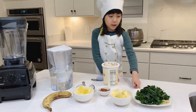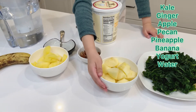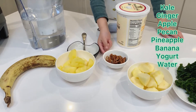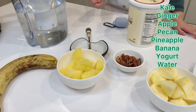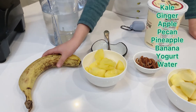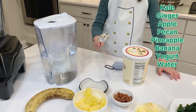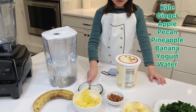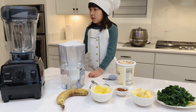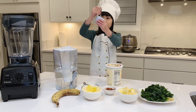You need some kale, a little bit of ginger, a bowl of apple, a little bit of pecans about this much, another bowl of frozen pineapple, and a whole banana. And a spoon to scoop out three scoops of yogurt, a little bit of water, a blender, and you might need earplugs for this one.